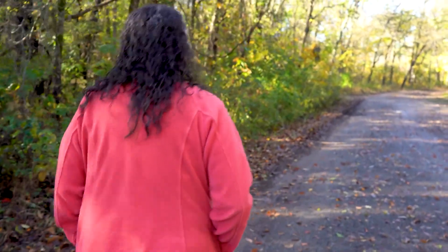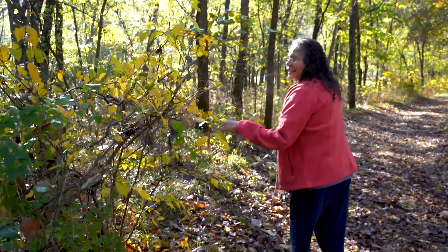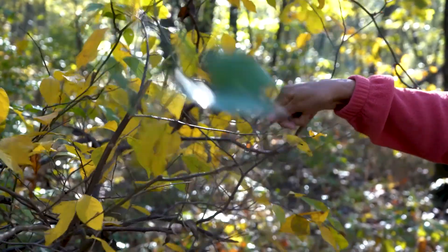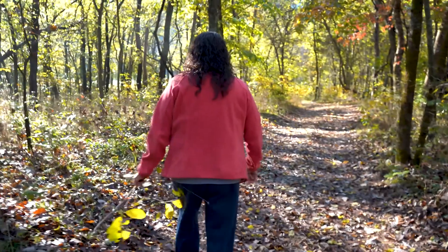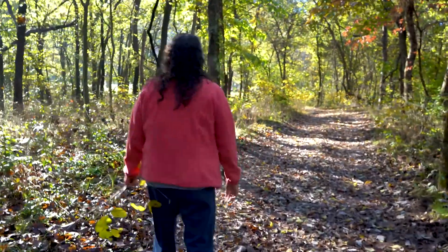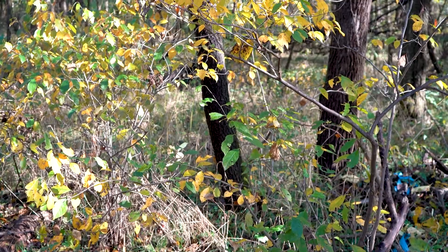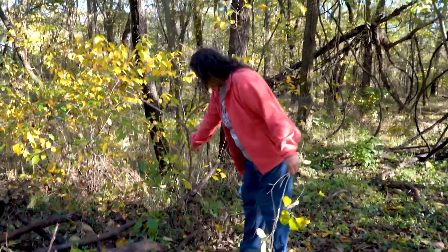Sassafras is like a bush out in the wood. Right now you can locate it by looking at the leaves — a lot of them are yellow and green, but it's pretty easy to find, especially in the fall. Sassafras can be used year-round, but I mostly use it in the fall and winter. It's good for your blood, good for fevers, and good for colds.